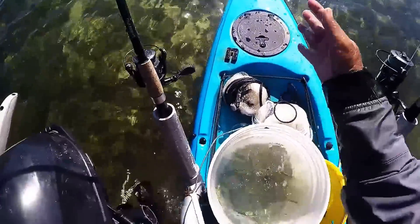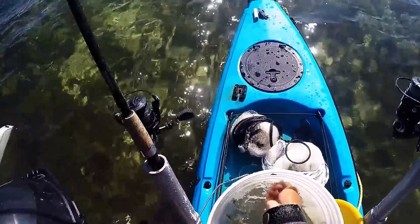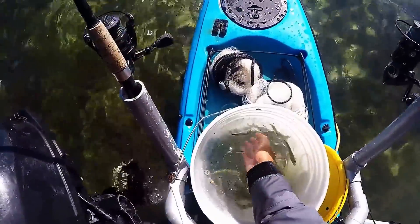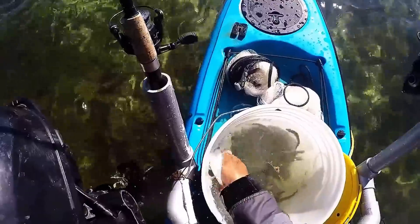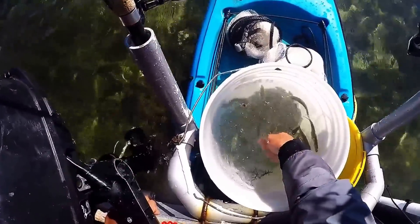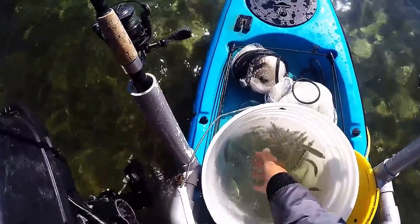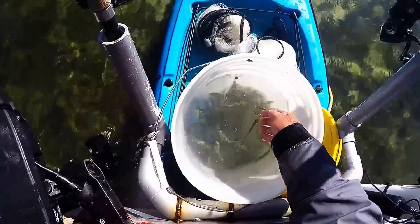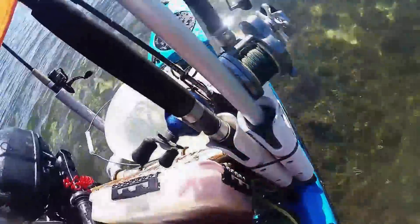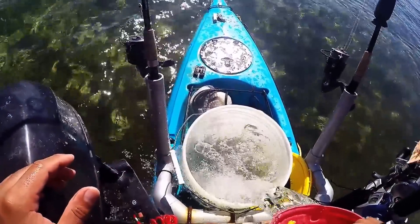I don't want to overload my well and I'm not gonna be chumming with these, although it would be good. I don't want to babysit these too much. I'm just gonna keep the larger ones, get rid of all the small ones — the oxygen levels will stay higher and it'll be easier to keep them alive. Another tip for the longevity of taking care of your bait: